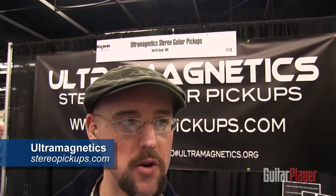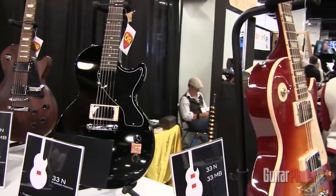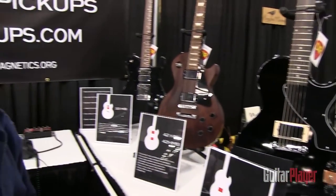My name is Colin. I'm with Ultramagnetix. We're debuting a brand new product to the world at this year's NAMM show. We've got several retrofitted models right here of our pickups. We are the first company in the world to make a passive retrofittable stereo imaging pickup.